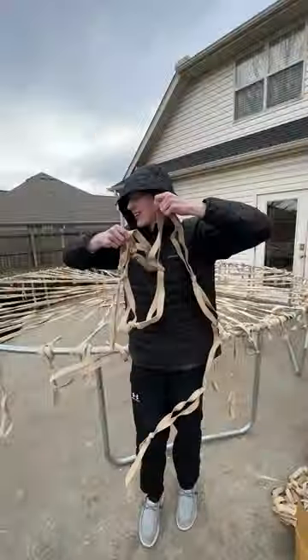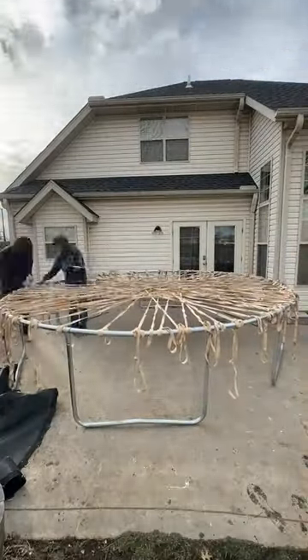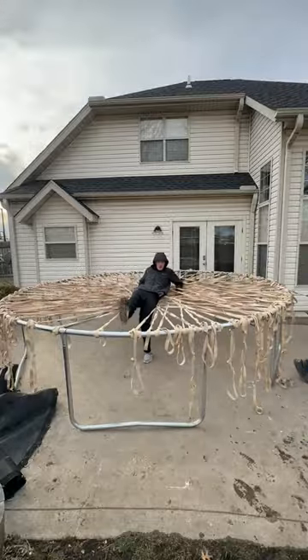It's part three of building this giant rubber band trampoline, and you guys just keep wanting me to add more rubber bands, so we're gonna double it, making it 100 pounds of rubber bands on this trampoline. Here's a little time lapse of clouds going by until we had it built.